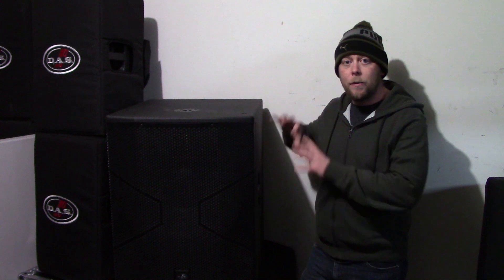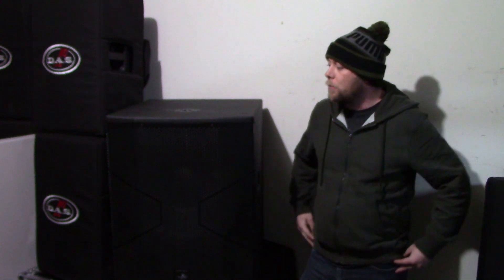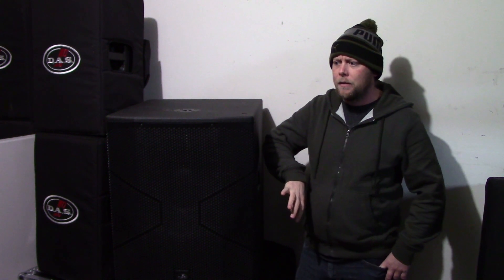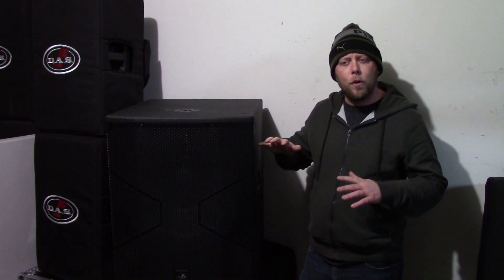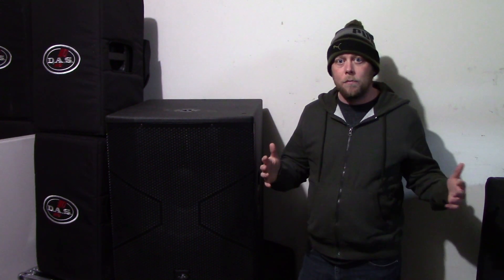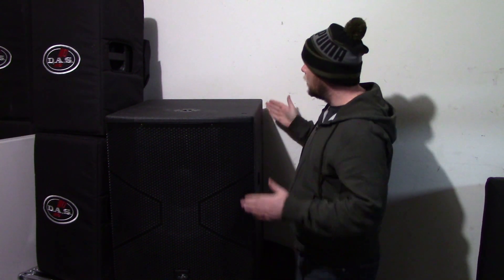If you're looking to buy a sub, I would definitely recommend this cabinet. Even if you can only afford one to start off with, add a second one down the road — just one will vastly improve your sound. The cabinet is surprisingly lightweight. When you find a comparable cabinet from other manufacturers with equal output, you usually end up with something around 90 to 110 pounds. This one comes in just under 80 pounds, though it is a fairly large cabinet.